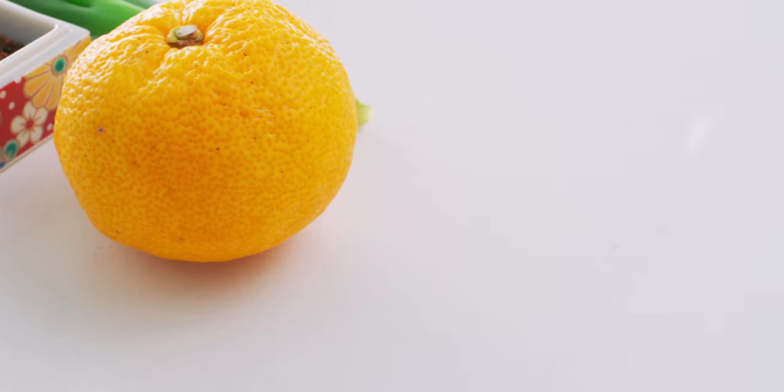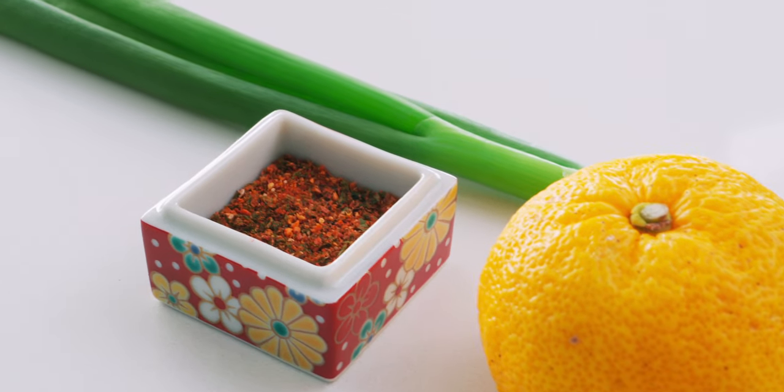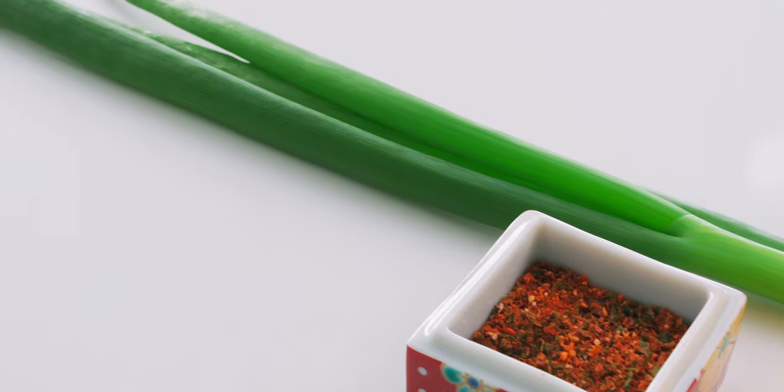Finally, I'm going to be using yuzu zest along with shichimi togarashi and scallions for garnish. But if you can't find fresh yuzu, Meyer lemon zest works as well.